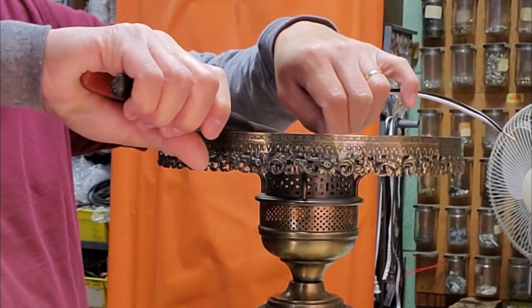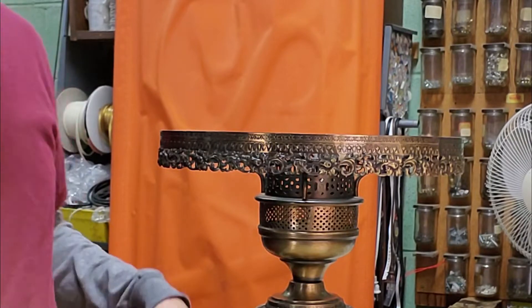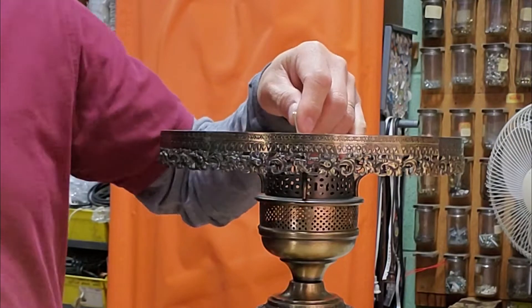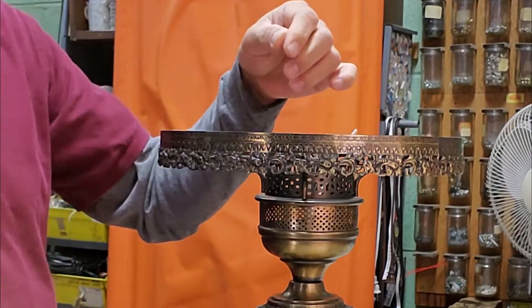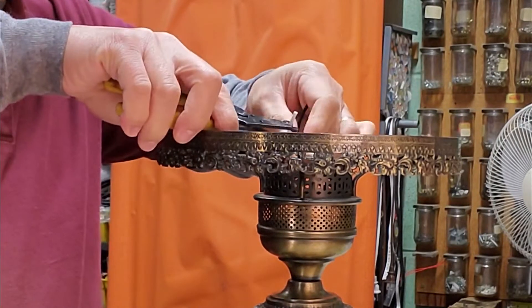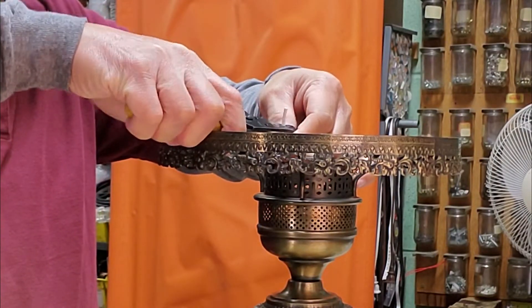Shorten the wire from the top of the lamp. Strip the wire about half inch long.